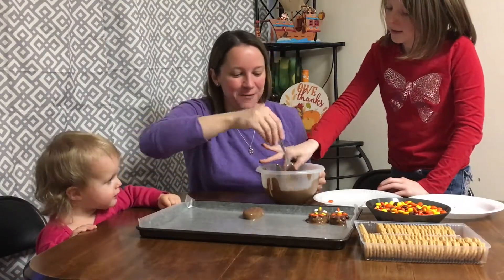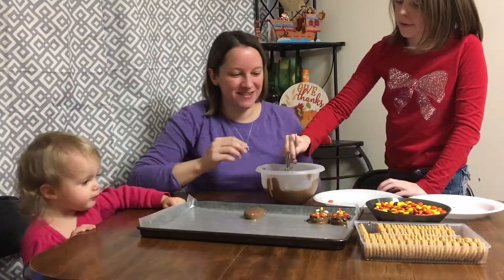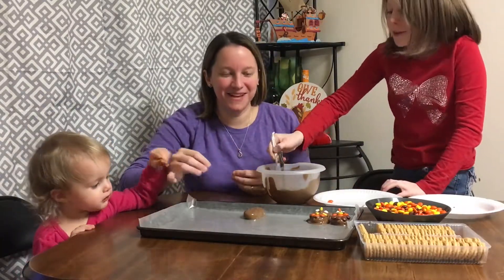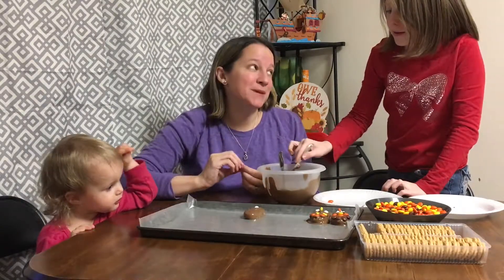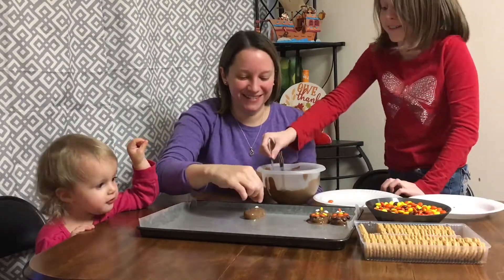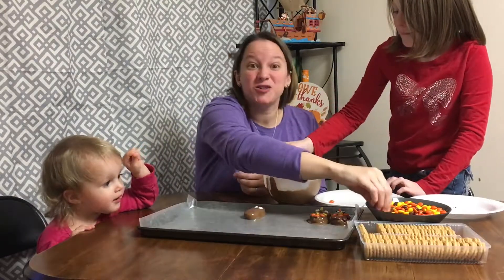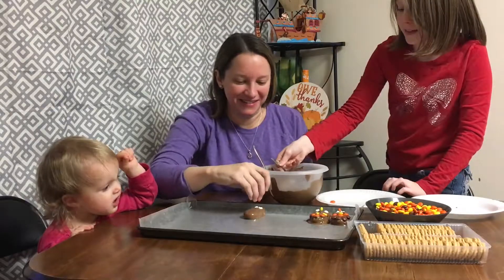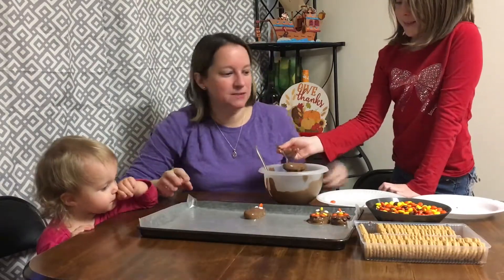Why don't you try to get the extra chocolate off before you put it on the tray. Let's try this — round two! I did terrible on the first round, Mom did perfect. Yours is special, Lily. Special — yeah, that's what you call it.